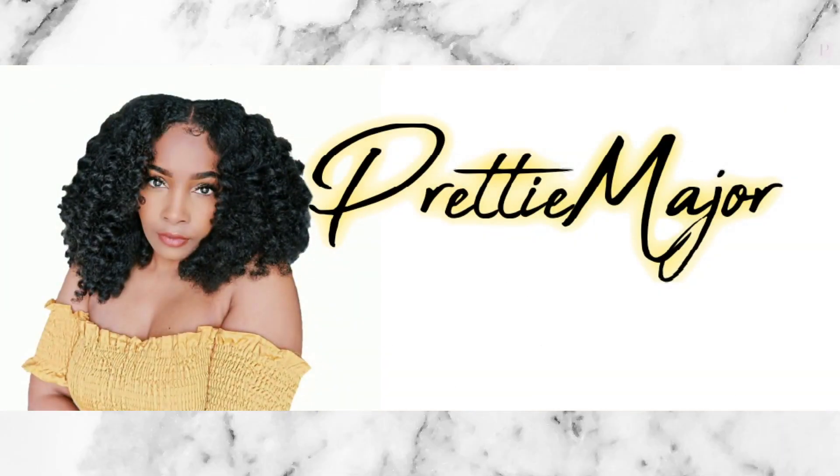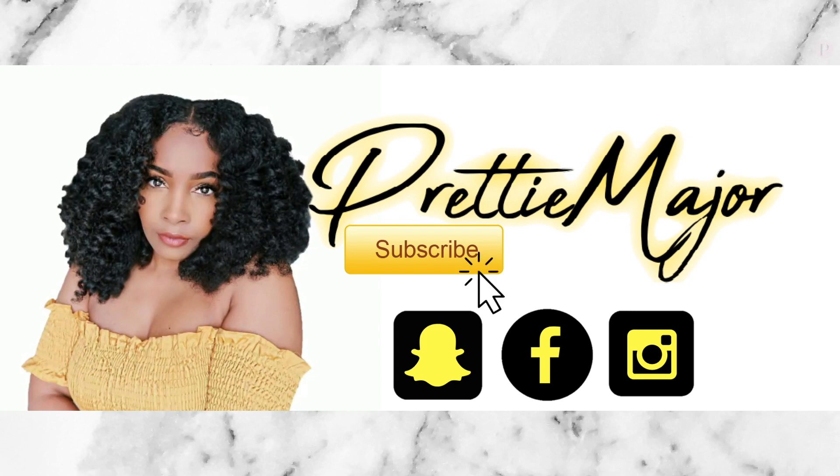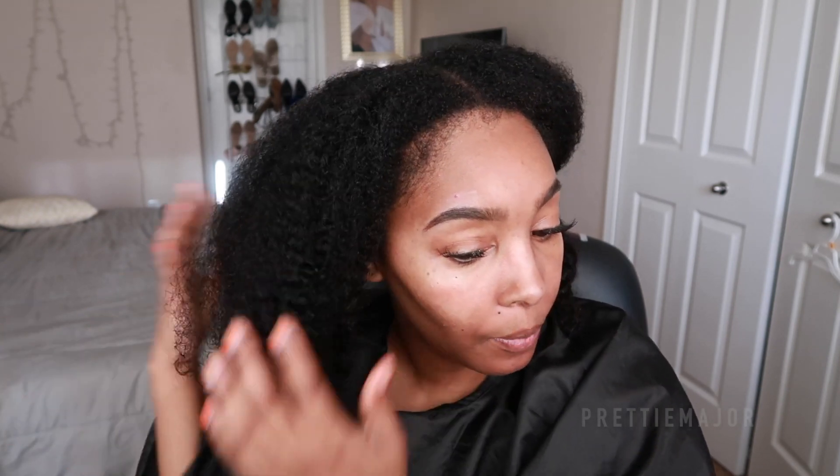Hey loves, if you guys want to see how I went from this to this, then definitely make sure you guys keep watching. I just put an old t-shirt to kind of dry my hair just a little bit. I watched Naturally Nisi's video — she's like the main video I watched on doing the wet look on natural hair.